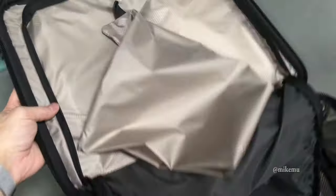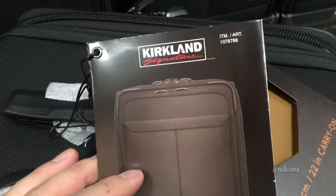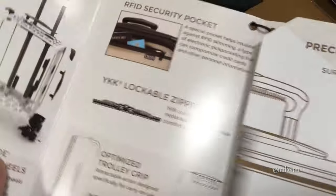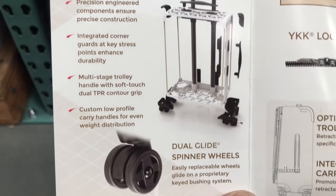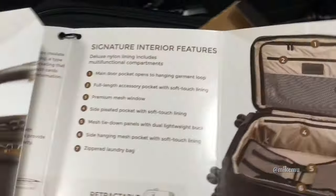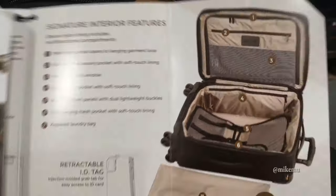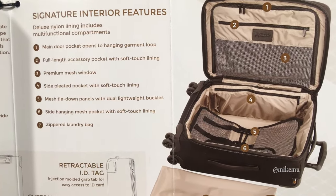But for $100, it's really difficult to complain with all those other features that this bag has. You can only find it in-store, and it has that Costco Kirkland Signature Guarantee for pretty much a lifetime, as long as you maintain your membership, if anything goes bad or defective. Of the two pieces of Costco luggage that I've had during my travels, I've never had anything break on me, so I've never actually had to contact them to get anything repaired. They're pretty well made.